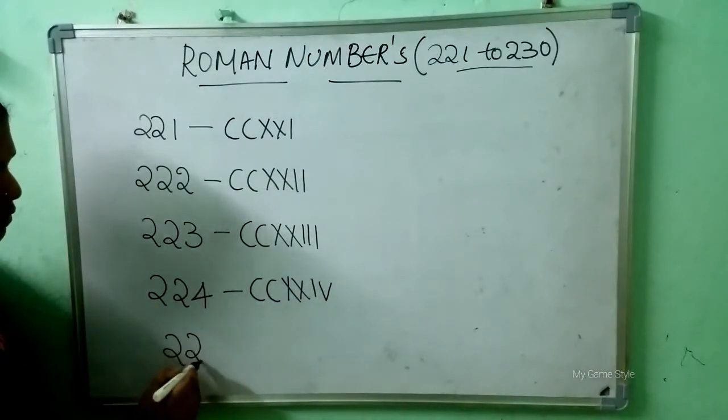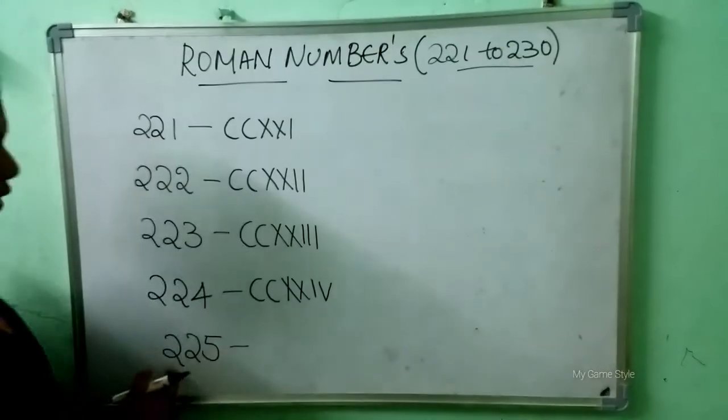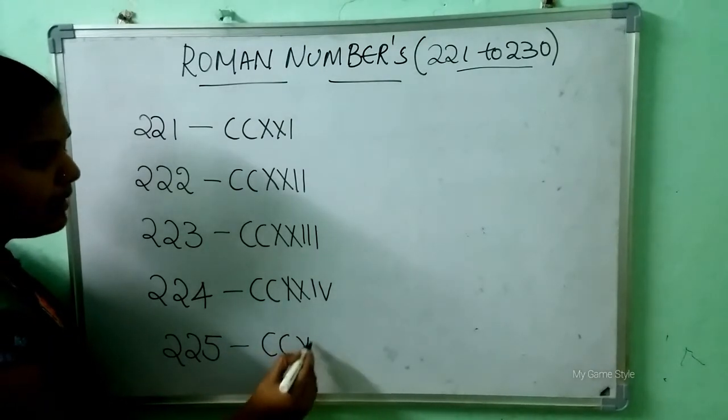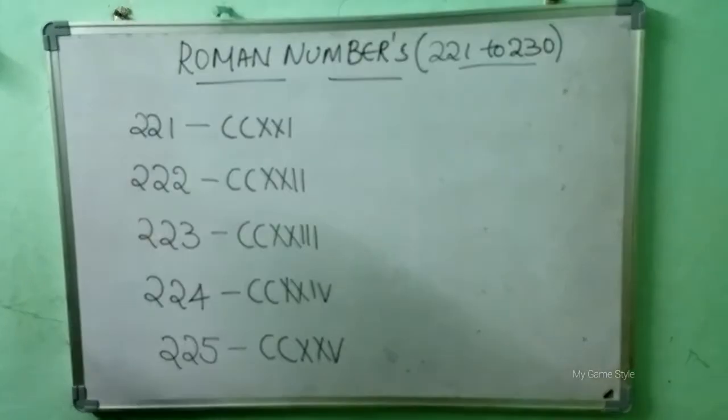225 means 225. So how to write 225? Double C, double X, and V. This is 225.